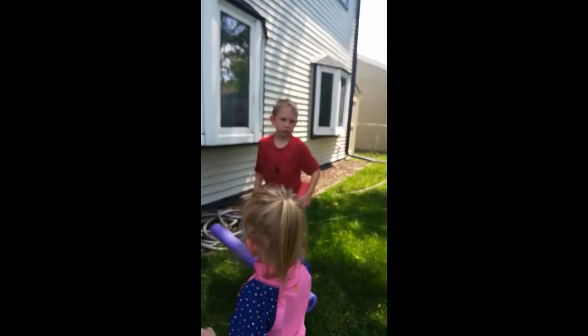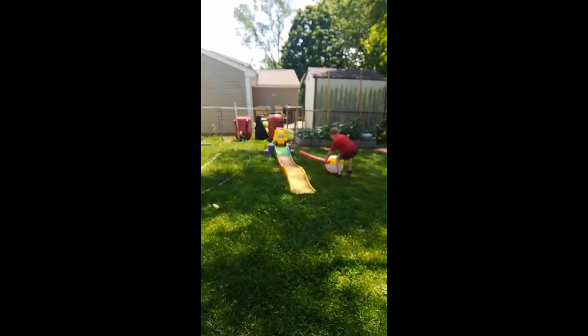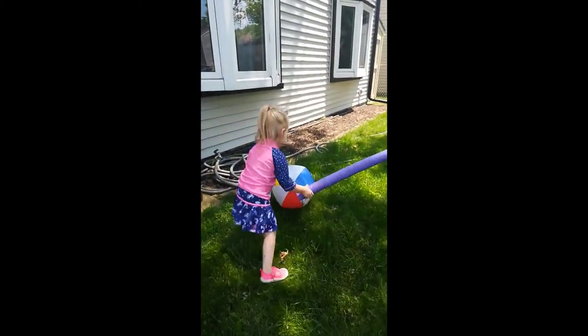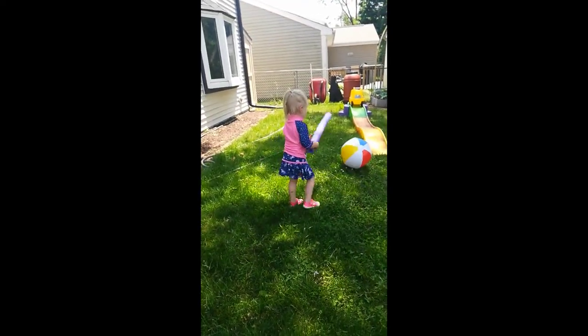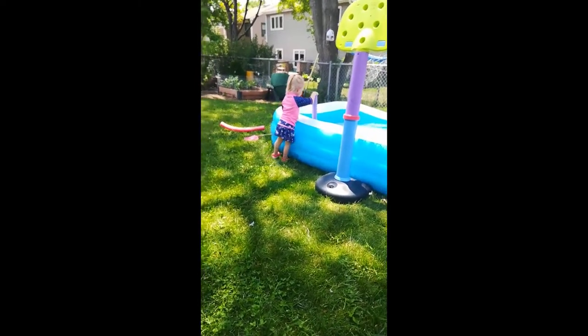You can play the same game with a balloon or a beach ball. You can play baseball, and you can play back and forth. You can play like croquet — go ahead, Dia, hit it with the pool noodle. Good job! You can make a target, so you can make it as simple or complex as you like.